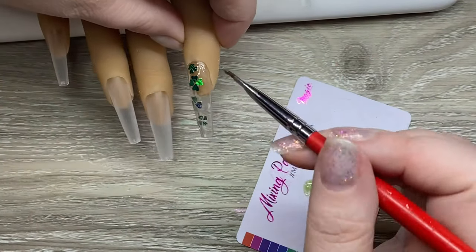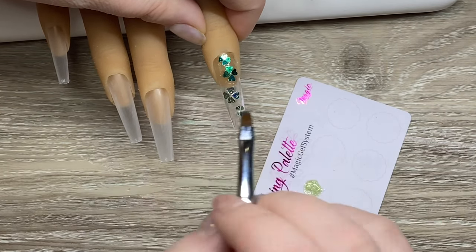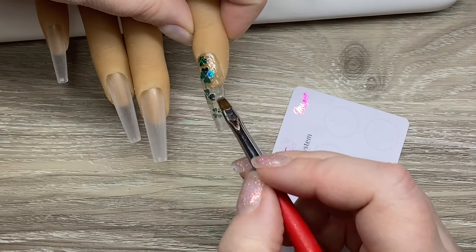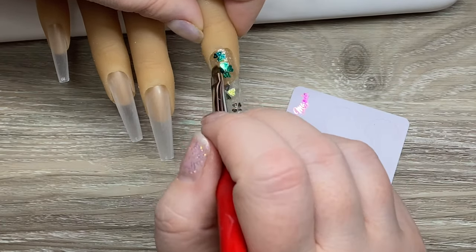I'm just using OPI Gleam On and going in around the edges. I did vary the thickness and how much I sheared it out on different parts of the nail, just to give it a little bit of depth and dimension. With this sparkle, it's very subtle — very, very subtle green.